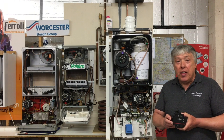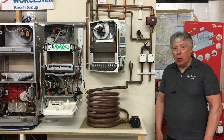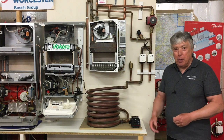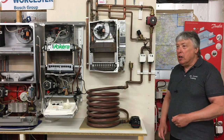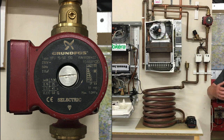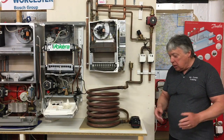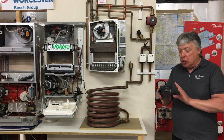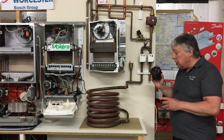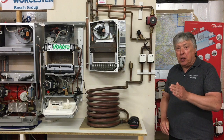Thanks for watching the video. This is the third and final chapter to changing the pump using the app for the UPS3. As we can see, we've got a really old pump, so we're going to, as usual, look in the manual about draining down, filling, and venting. And the answer will be: we need to change it to a UPS3.